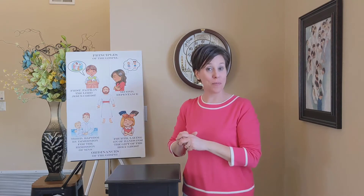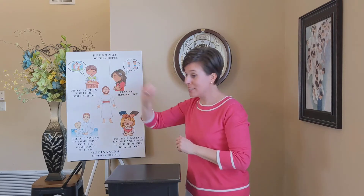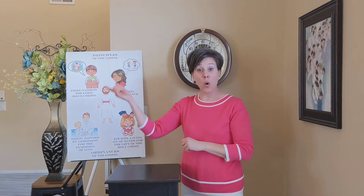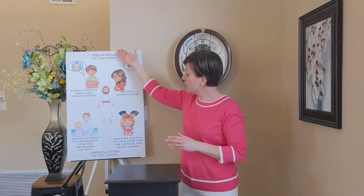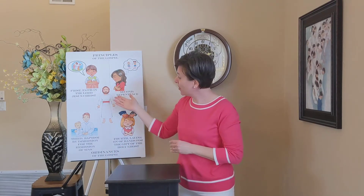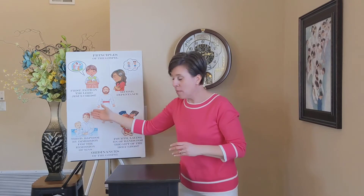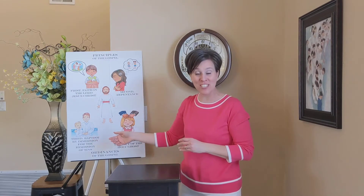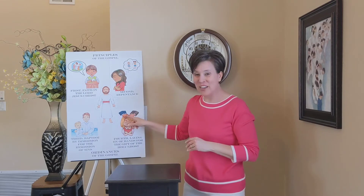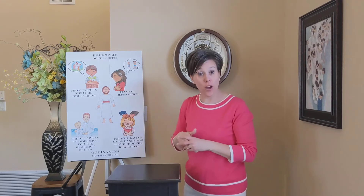Because it's number four, I thought it would be fun to sing this song four times. Let's sing it through the first time using my picture board. Here's how it goes: We believe that the first principles and ordinances of the gospel are — first, faith in the Lord Jesus Christ; second, repentance; baptism by immersion for the remission of sins. That is the fourth article of faith.